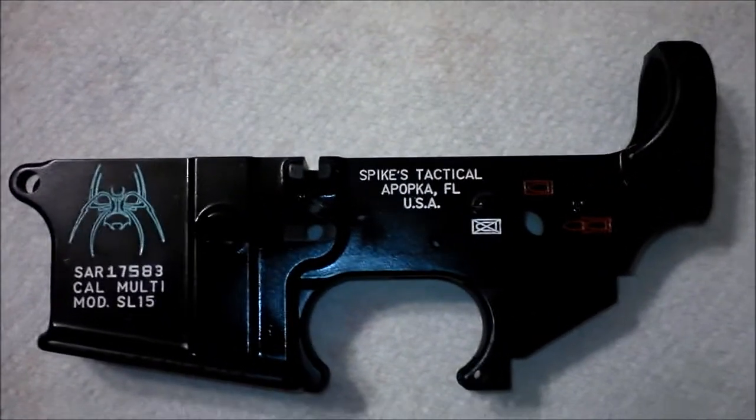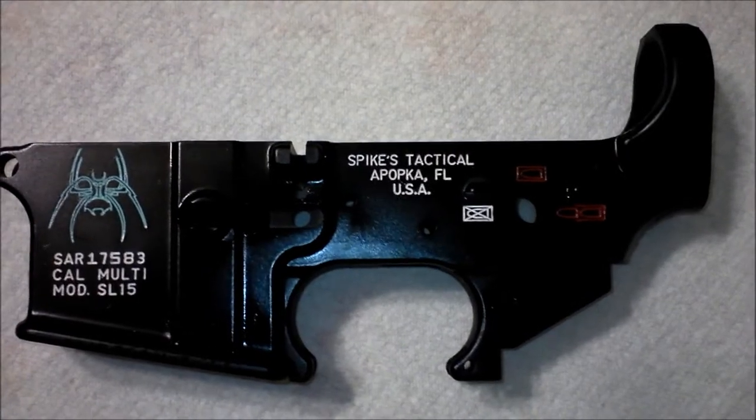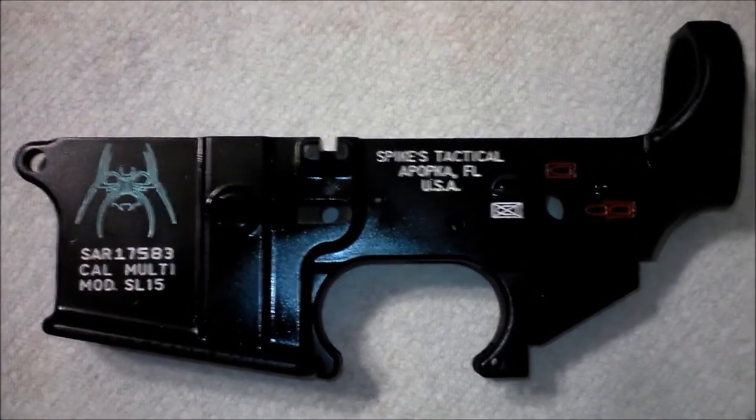Well, that's it guys — it turned out beautiful, it was easy to do, cost less than five bucks. Thank you so much.